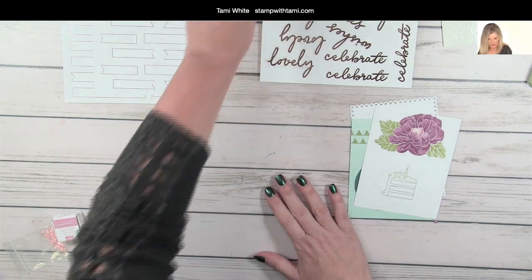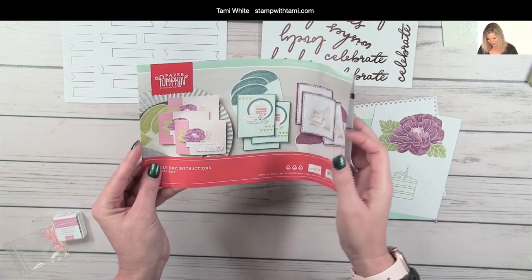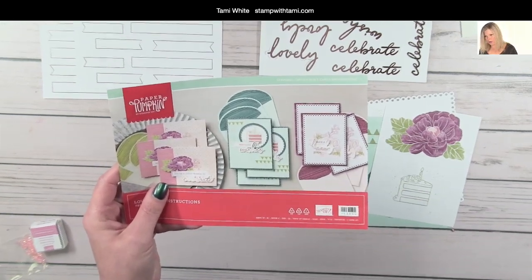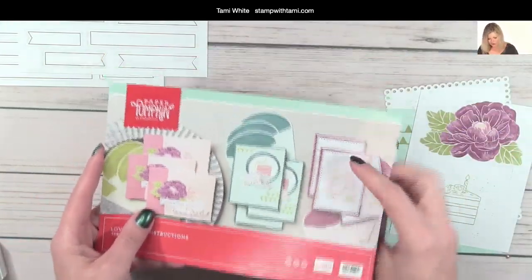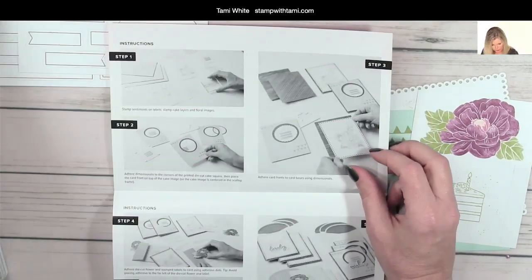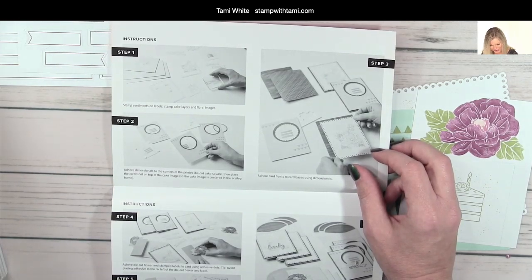To get started — there are instructions in the kit for those of you who are new or aren't sure what to do. But once you watch this video you won't need them because I'm going to show you not only what to do, but also what not to do. I make the mistakes for you so you don't have to worry about ruining your kit.